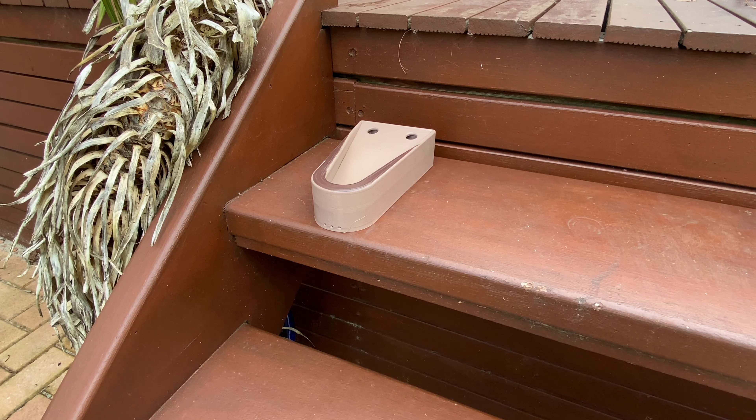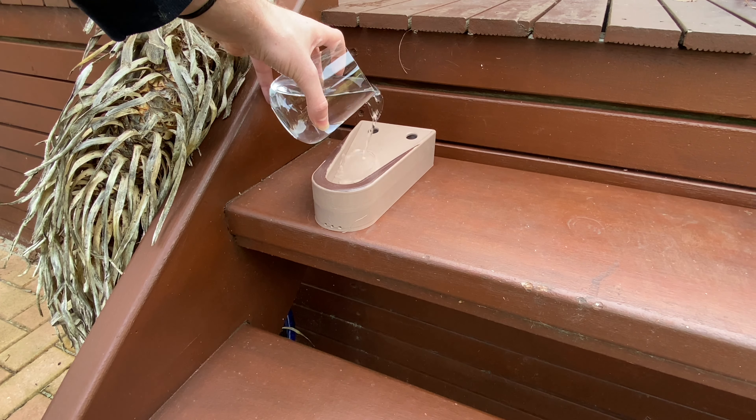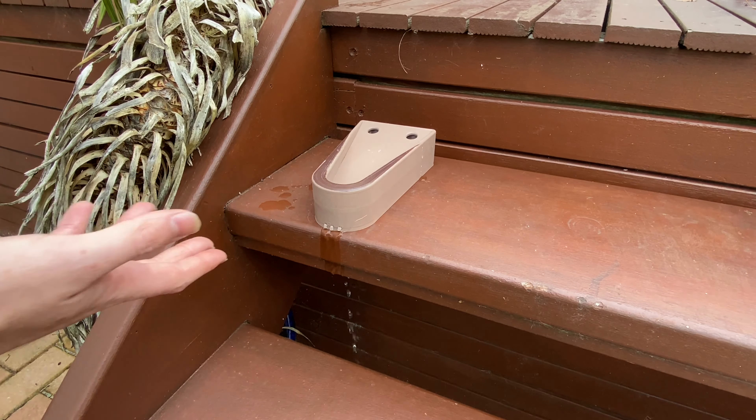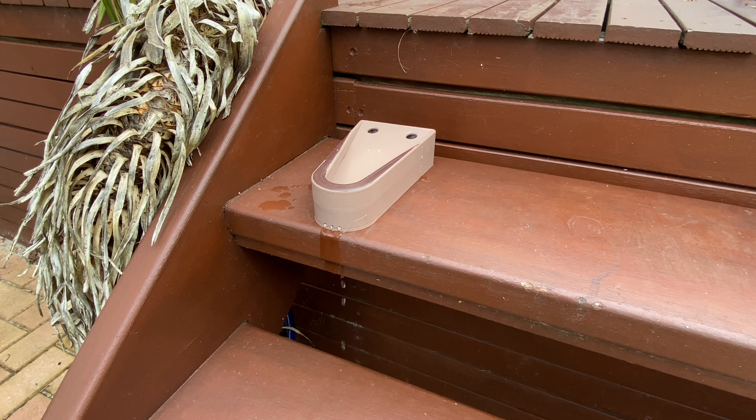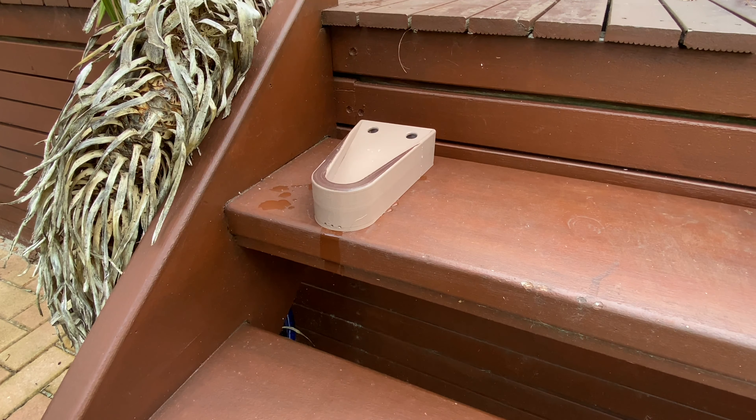Being a product for an outdoor setting, it's designed to combat the fact that there is water and slipperiness outside. In order for the product to deal with this, if there's water that does go into it, there are holes on the front that act as a drainage system to ensure it never fills with water. The holes on top are designed so that you can simply pull the ramp up and back out to undo the screws and remove the product.